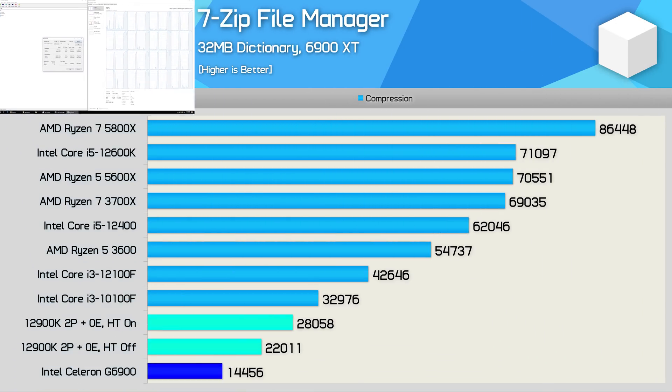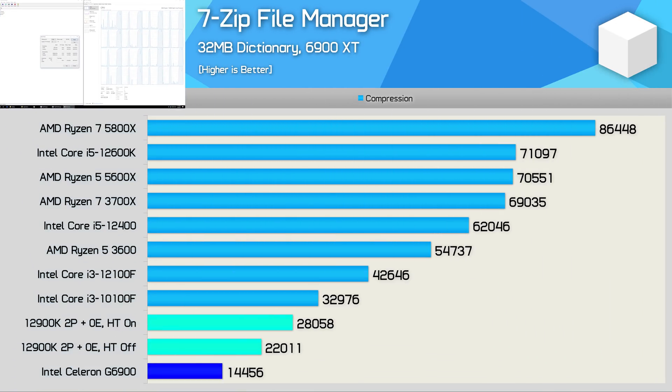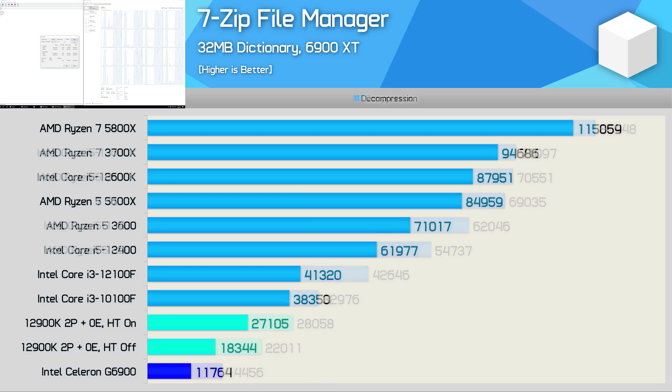Moving on to the 7-zip file manager compression test, again we're looking at just under half the performance of the 10100F, which costs just $10 more — making it hard to justify the G6900. The situation worsens with decompression, which leverages simultaneous multi-threading really well. The G6900 doesn't support SMT, and here the 10100F is a little over three times faster. The 12900K dual-core config without SMT was 56% faster, and an additional 48% faster with SMT enabled.